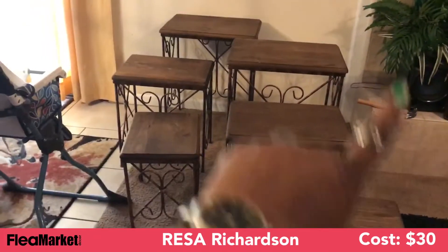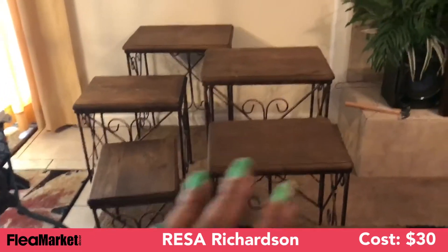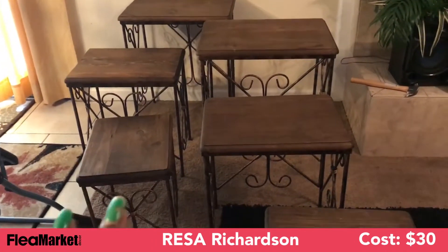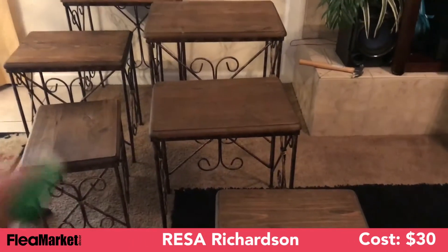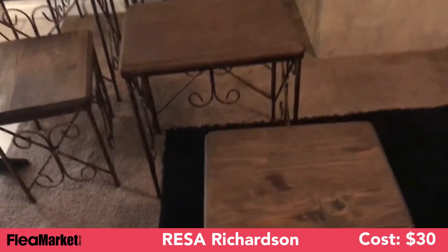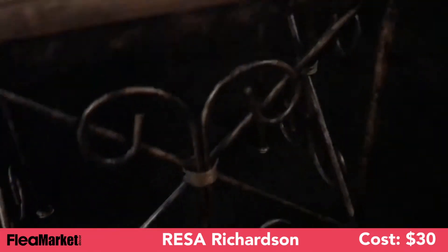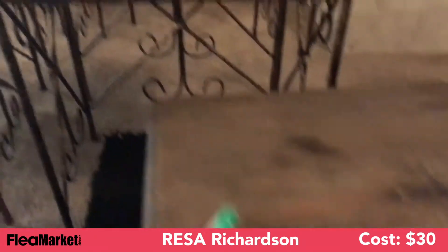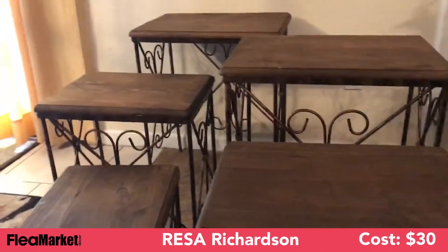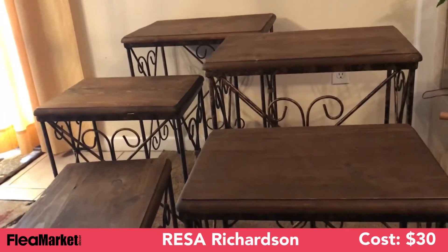This is part of my fabulous find today. I have two three-piece sets and they are made out of wrought iron and wood — real wood, y'all. When I tell you these things are heavy, they are very heavy. I got these from the flea market and they were $30 for the set.